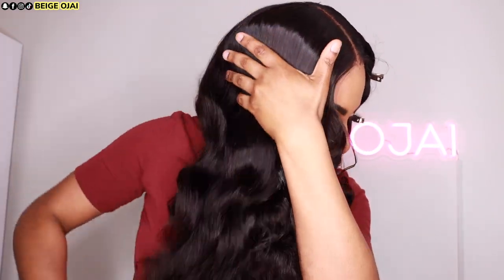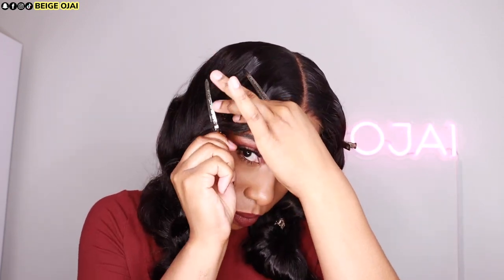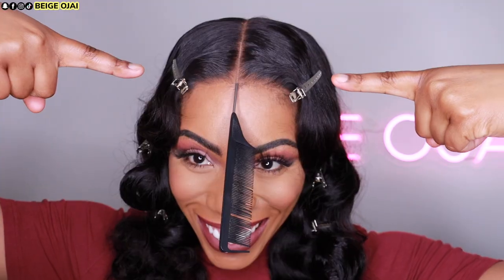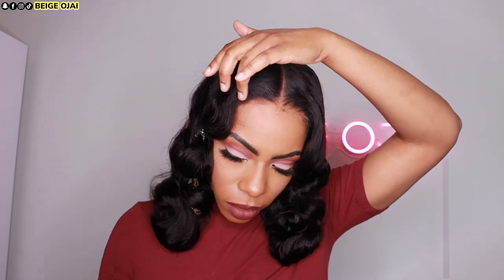Now I'm going to add duck pins to the areas of the hair that I want to clump together. Anywhere I see a wave forming, I'll spray some maximum hold hairspray and put my head scarf on for a few minutes. As you can see, this is completely glueless but looking like it's growing straight out of my scalp. I am so impressed — UNice did an amazing job with this one.